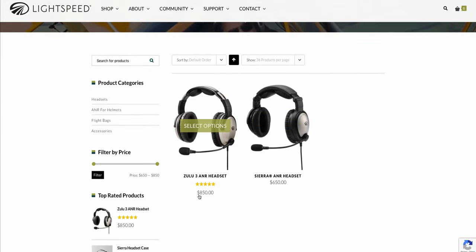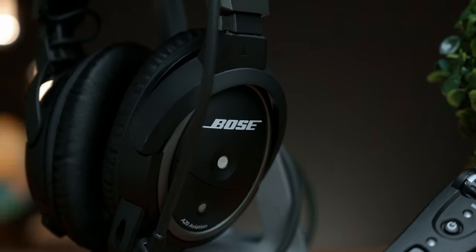Last but certainly not least is the price. At $850 it's not cheap, but very competitive compared to its biggest competitor, the Bose A20.